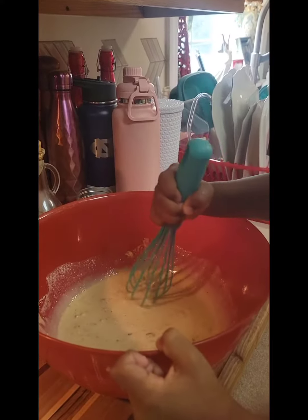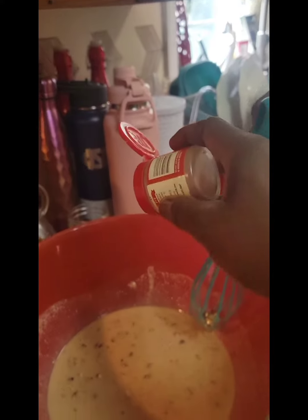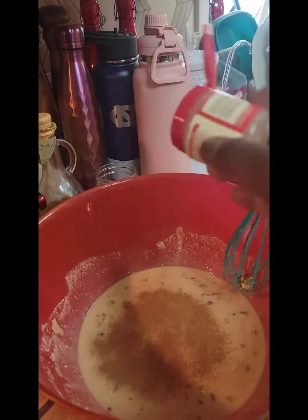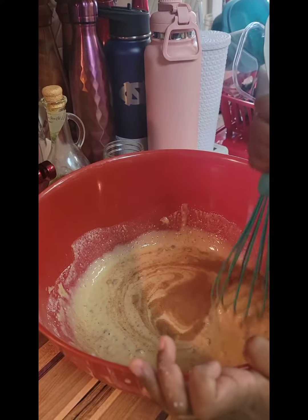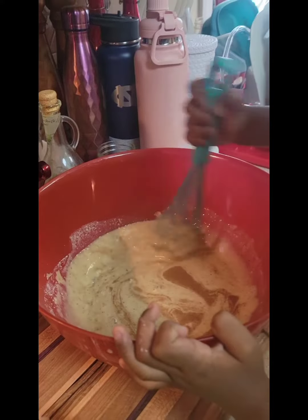Alright, we're going to add some pumpkin spice. Pumpkin spice is going to make the cupcakes be pumpkin spice. There you go, stir up the pumpkin spice. Because it's full, so you're going to make some banana nut pumpkin spice cupcakes.